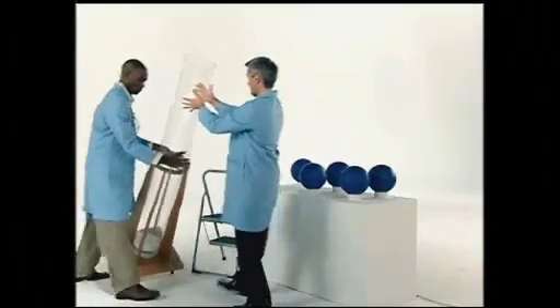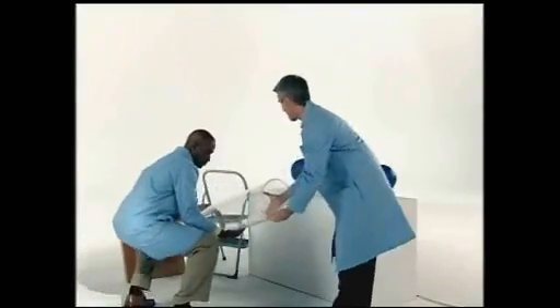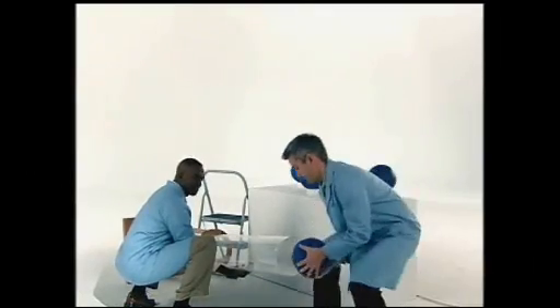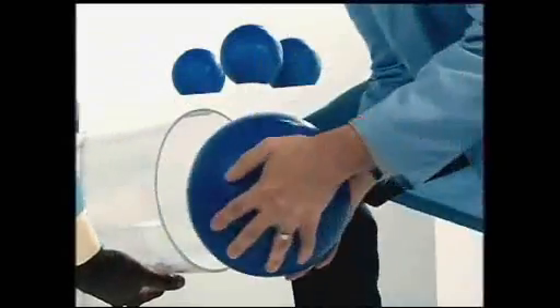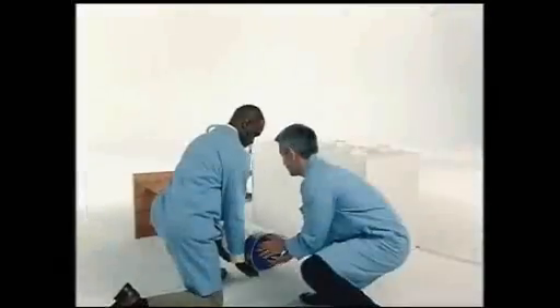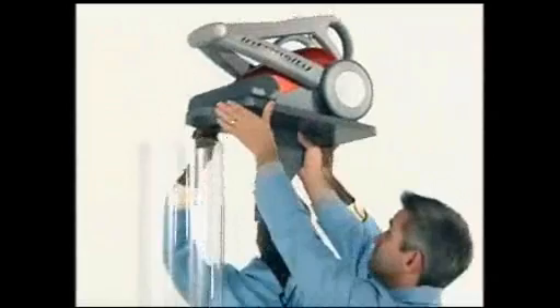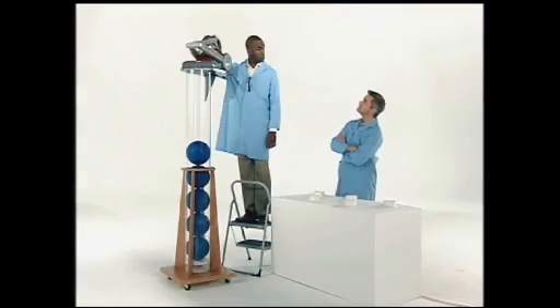Exactly how powerful is the Electrolux Intensity? Watch as we place five 16-pound bowling balls into this airtight tube. Now watch as we create an airtight seal and turn on the Intensity.